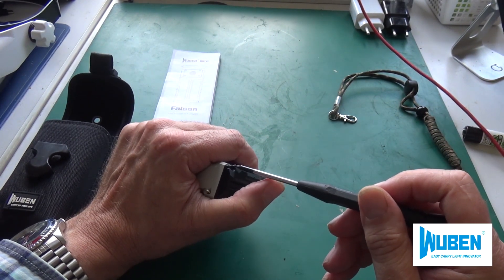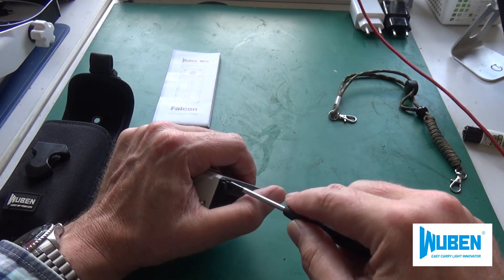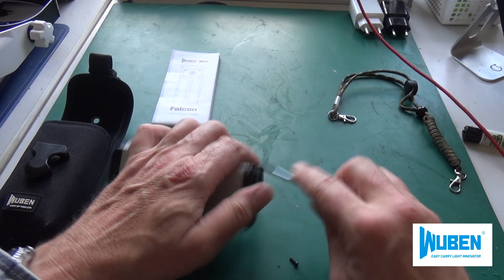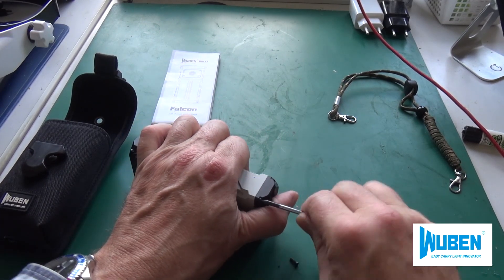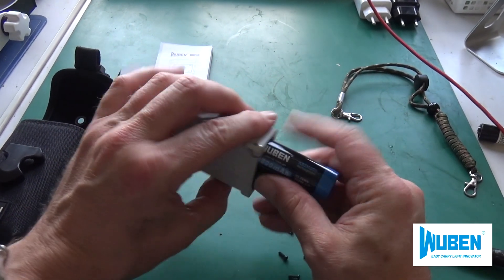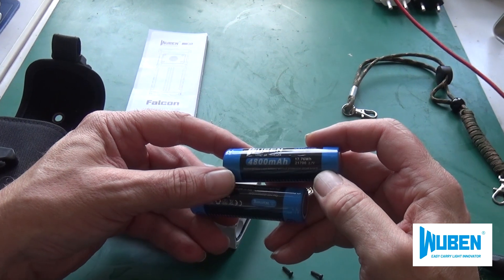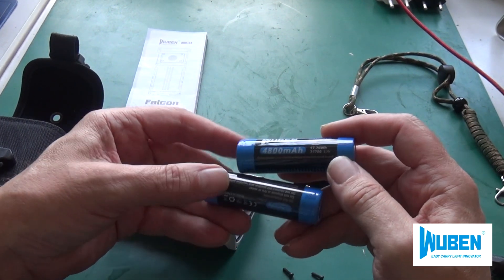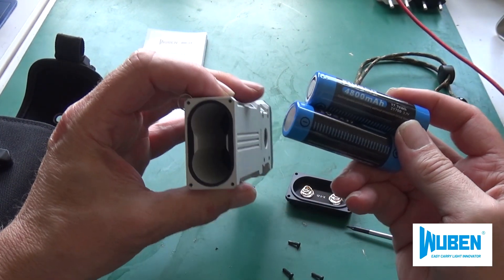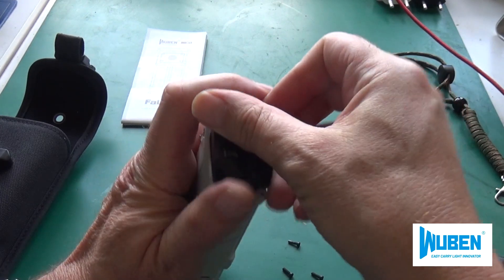Let's take a look at what powers the lamp. We need to unscrew the back. You need a small Torx screwdriver — not a normal screwdriver, a very small mini-Torx. Inside we have two thick 21700-type batteries, each with nearly 5,000 mAh. That's what powers the lamp. You actually never need to replace them, because the lamp is charged via USB.